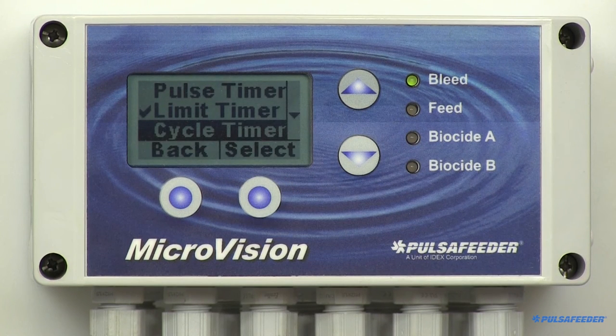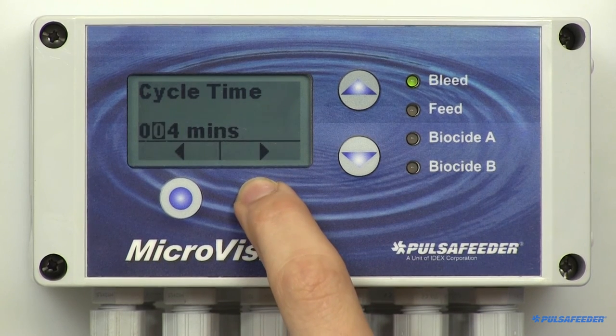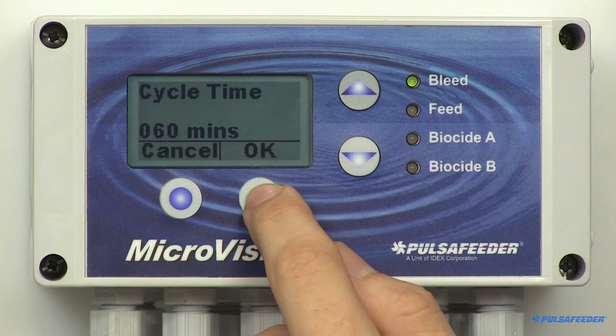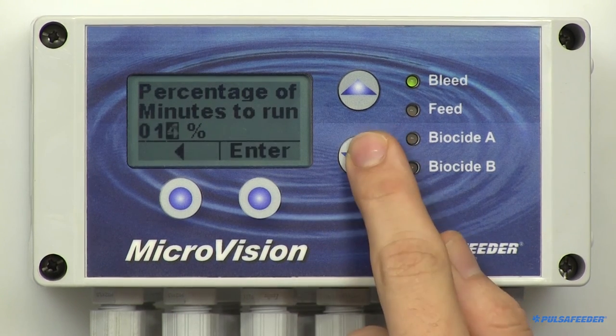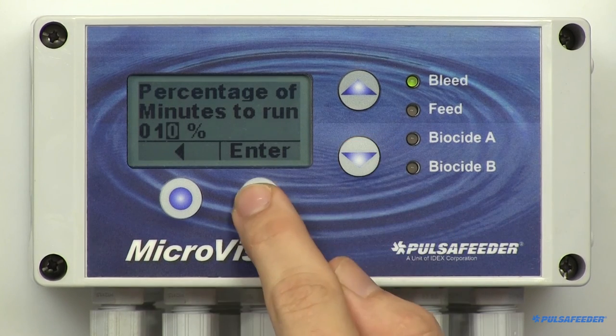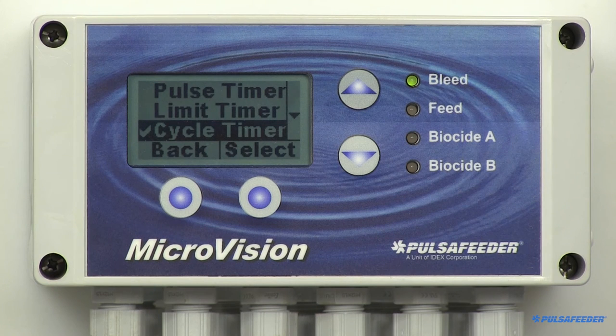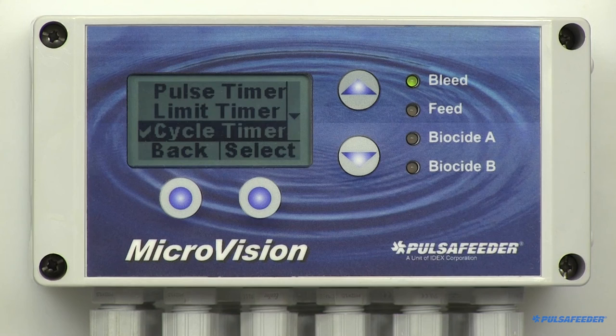The cycle timer mode sets the inhibitor to feed a percentage of a time period. For example, if you want to feed 6 minutes every hour, you would set the cycle time to 60. From the menu, select Cycle Time and enter 60 minutes, then hit Enter and OK. Then set % to 10, then hit Enter and OK. So 10% of a 60-minute cycle is 6 minutes — the inhibitor will feed 6 minutes every hour.